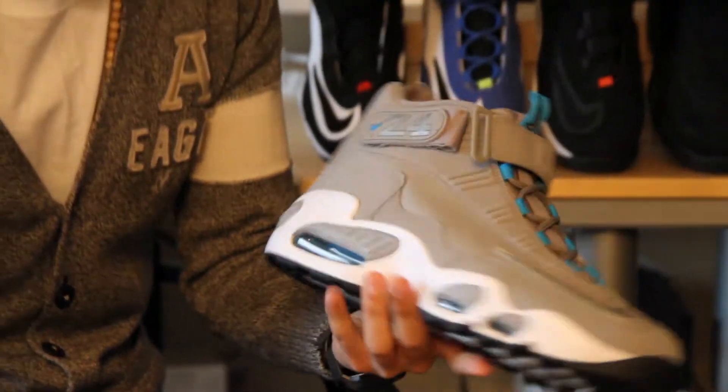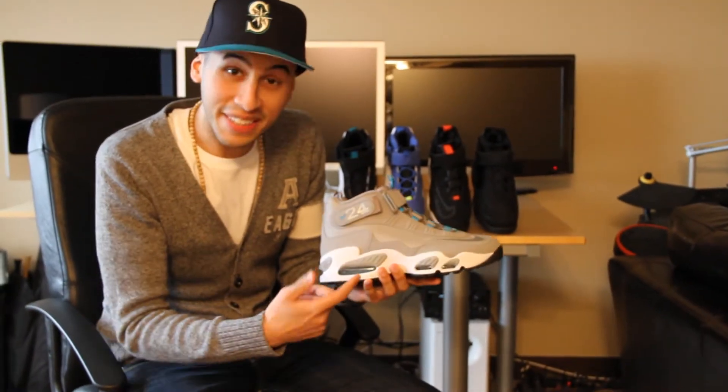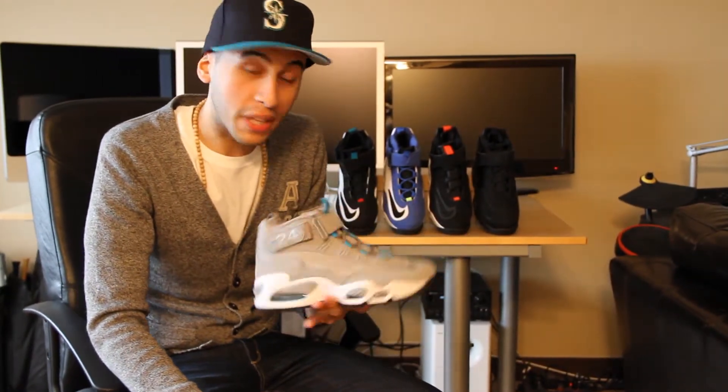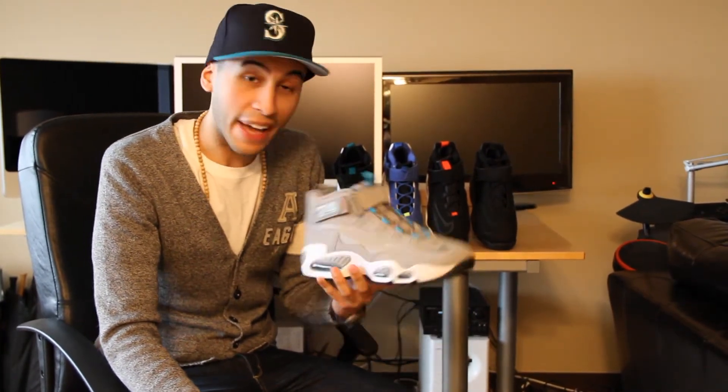So overall, it's a dope sneaker. The air bubble is the dopest to me, and the inside is teal too. So you can't go wrong with these. These are a hot pickup for 2010, and I suggest you guys go out and get your own pair.